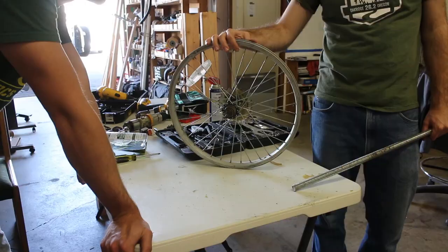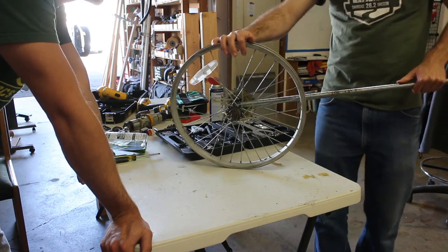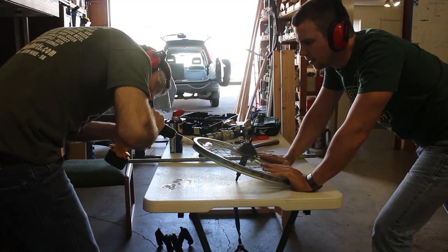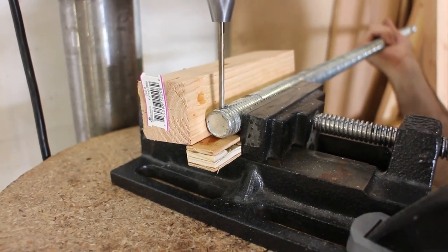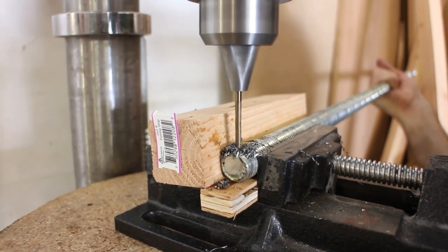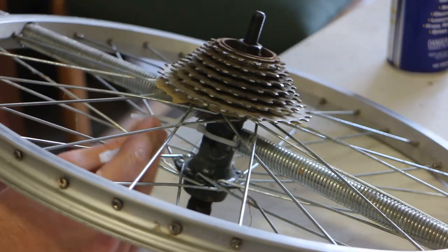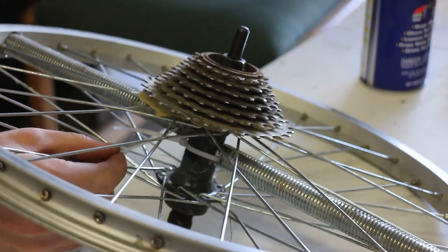Next we had to figure out how to mount an arm to this thing. We wanted to mount it towards the center, so we figured we might as well just drill two holes through the outside and see what happens. We didn't know if it would be strong enough, but we figured we didn't really have much to lose. Next we drilled a small hole on one end of each of the two pieces of the arm. We slipped these threaded rods through the holes we drilled in the wheel — they meet up in the center. Then we temporarily used zip ties to hold them in place, just to get an idea of if this thing might possibly work.